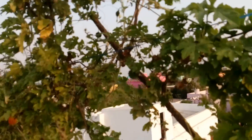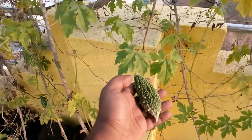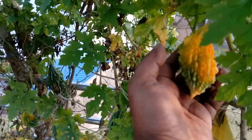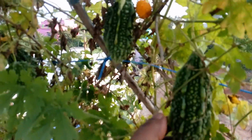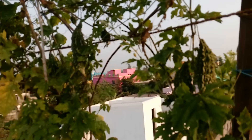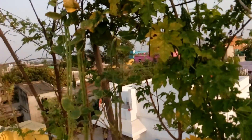Very lush green growth, and you can see more bitter melon out here — really nice growth. Some of them we have left alone for new seeds, and there are more growths as well. This has been producing for almost three months now — lovely, nice, bountiful harvest.